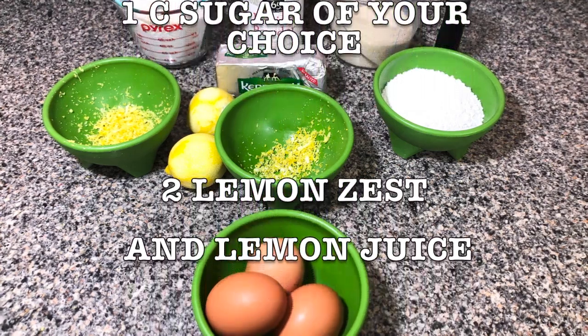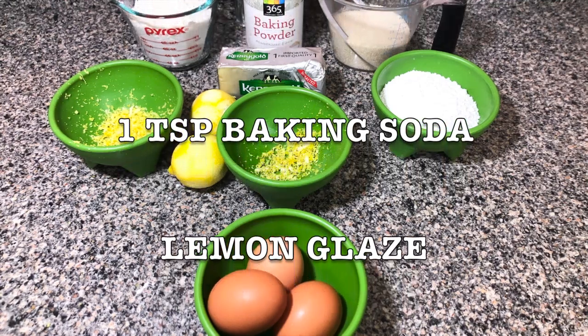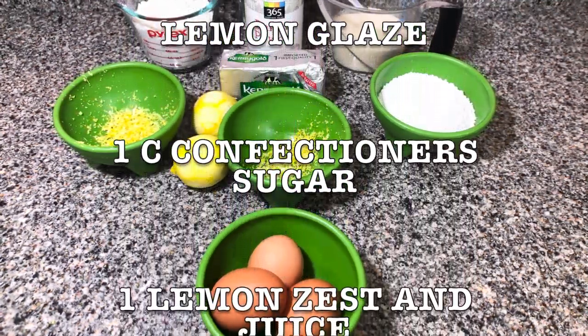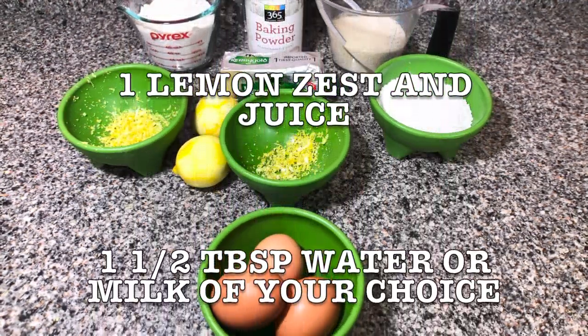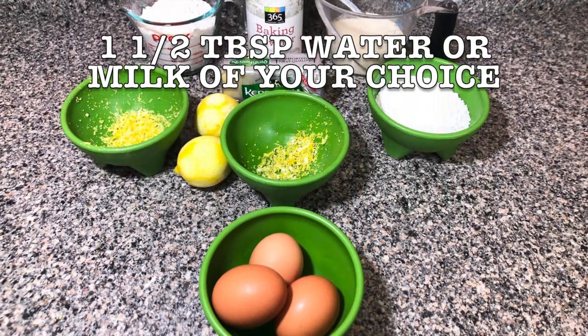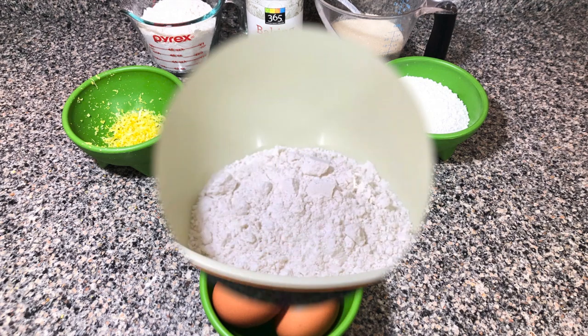Two lemon zest and lemon juice, one teaspoon baking soda. And for the lemon glaze you're gonna need one cup of confectioner's sugar, one lemon zest and juice, and one and a half teaspoons water or milk of your choice. You can add it little by little until you reach the desired consistency.